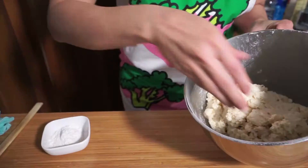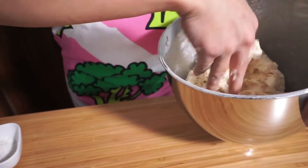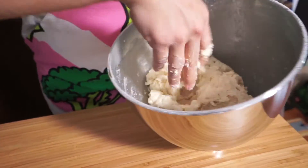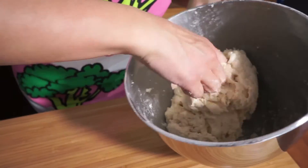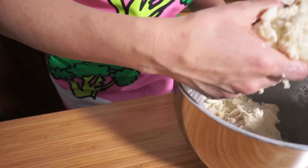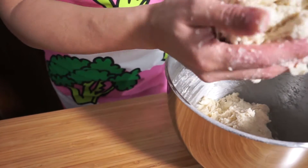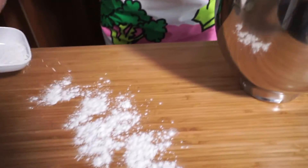So we're just going to knead it a little bit, make sure that the pear is all in there, and that the dough comes together. Then I'm going to split it into two balls. It's a little bit wet but that's okay — we're going to sprinkle some flour down.